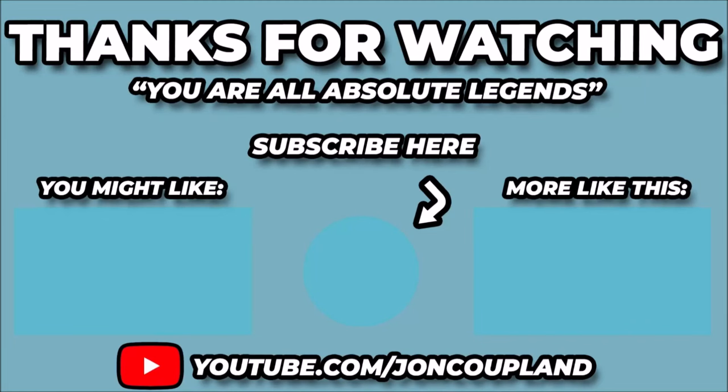Dad and I have selected a couple more videos we think you might enjoy — they're linked on screen. Don't forget to subscribe if you haven't already. It means a lot to us. Thank you for watching.